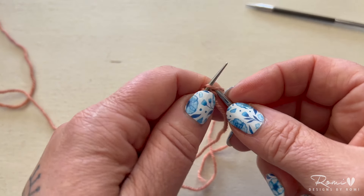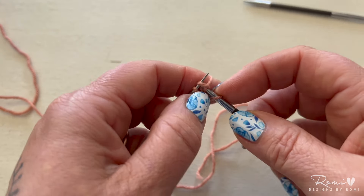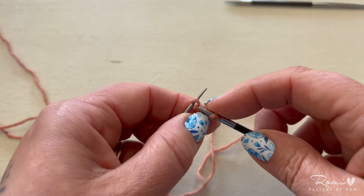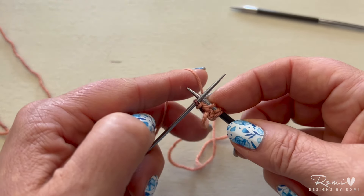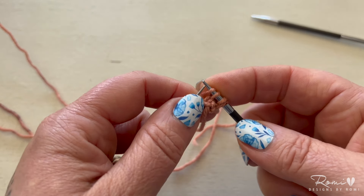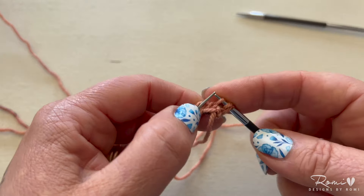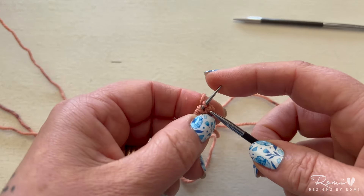Now you're going to knit three stitches onto your working needle — that's the needle that you're going to use for the rest of your garment. Then yarn over from back to front over the top of the needle and in between both those two needles, and slip all four stitches back onto your teeny tiny needle.